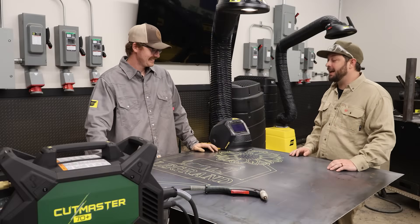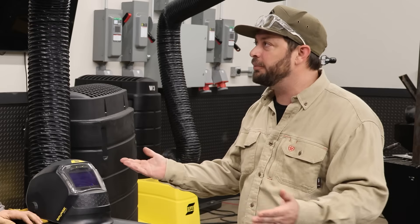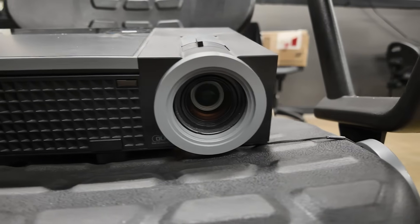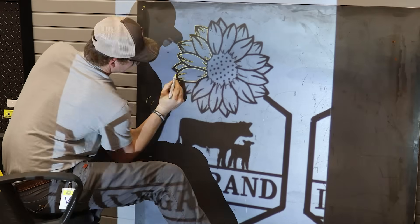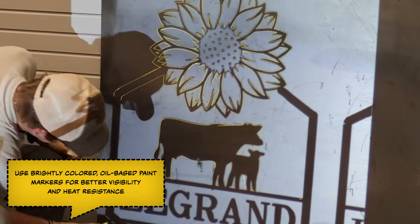There's more than one way to put a design on a piece of metal. What's your preferred way? I've actually upgraded — I used to use paper, but now I use a projector. I do all the design on my iPad, then use a modern-day projector. I sent the PDF, plugged in the projector, and here we are.